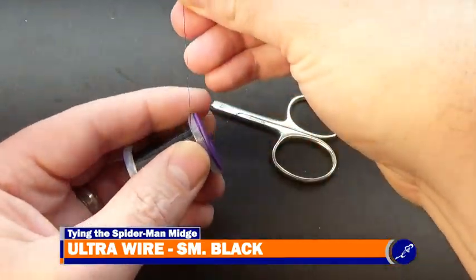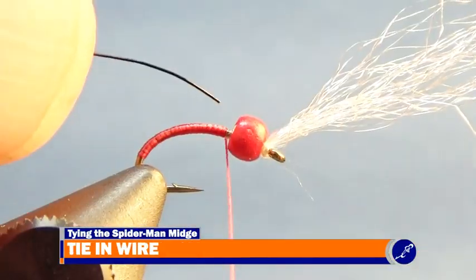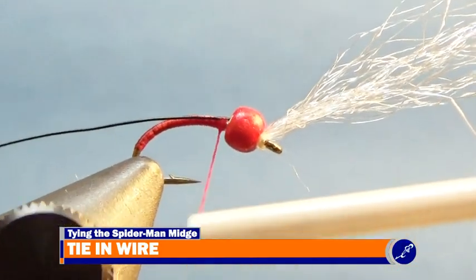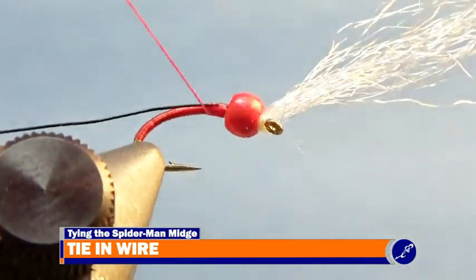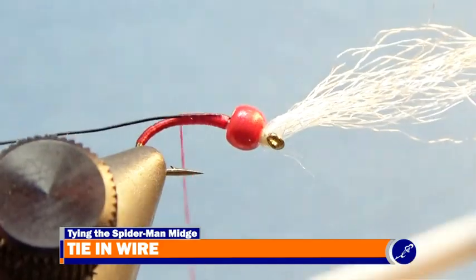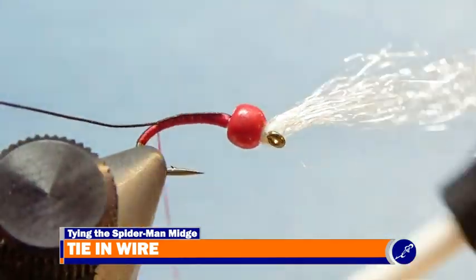Now I cut about a 3 inch strand of small black ultrawire from the spool and place the tip of the wire against the bead on the near side of the hook, and secure it to the near side of the shank with tight wraps of thread. I continue securing the wire down to the hook to about an eye length from the back of the body, then bring the thread to halfway between the bead and where the wire sticks out of the body of the fly.